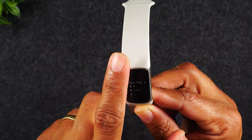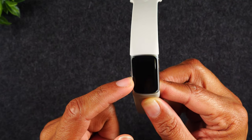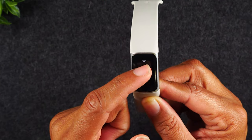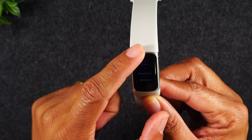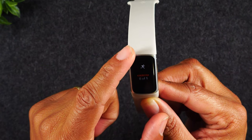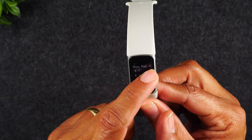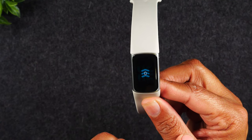Now we're back to our home screen. If I swipe up, it takes us to our Fitbit stats view — a quick snapshot of our day. As I continue swiping up, it'll show our hourly activity, our heart rate and BPM, our sleep tracker, our SpO2, and our exercise tracker. To go back to the home screen, just start from the side and swipe toward the middle.